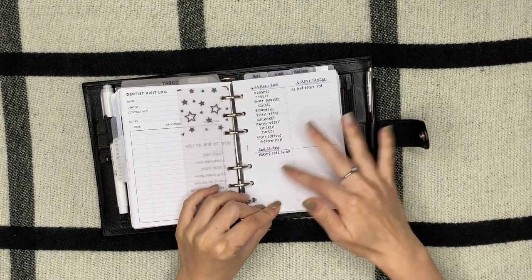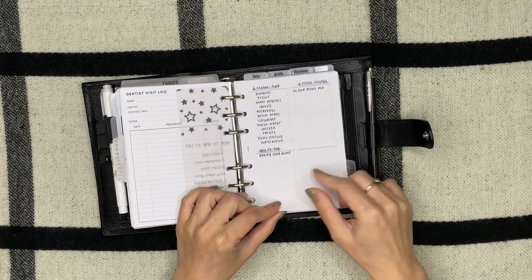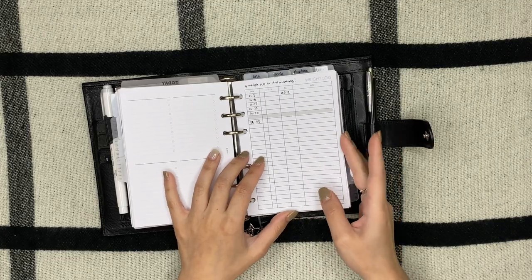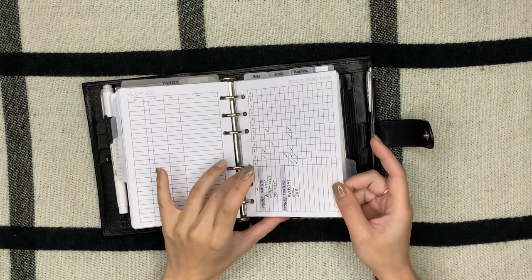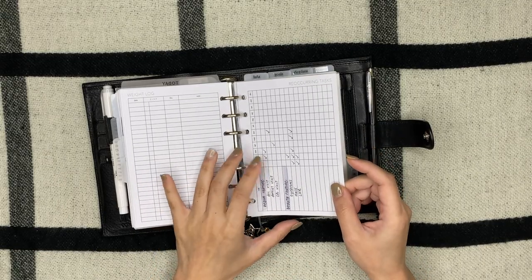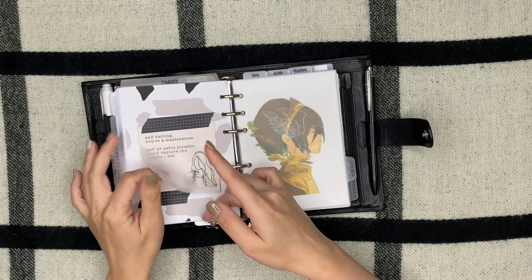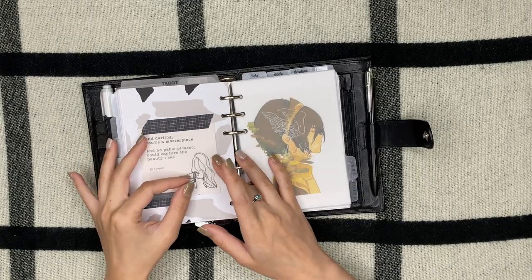This four-list insert is from Infinite Lotus — just some random health-related notes. I have my weight log, which I need to do better at filling out, and a recurring tasks list from Peanuts Planner Co. I also have a planner card I got from happy mail.